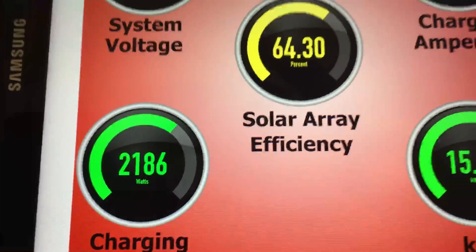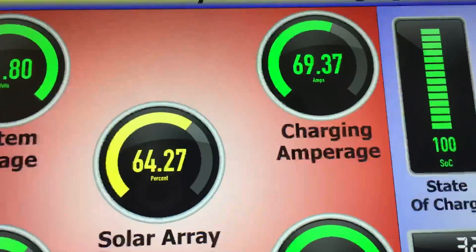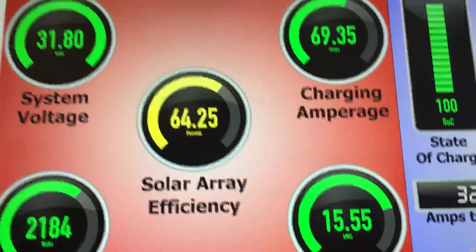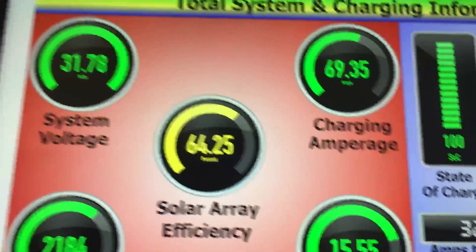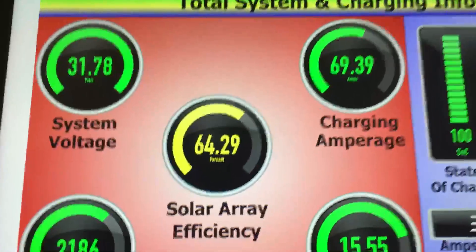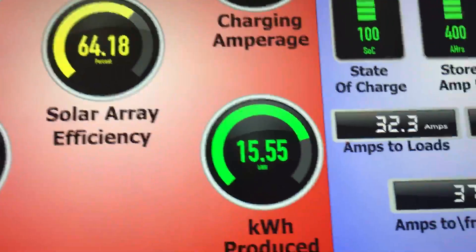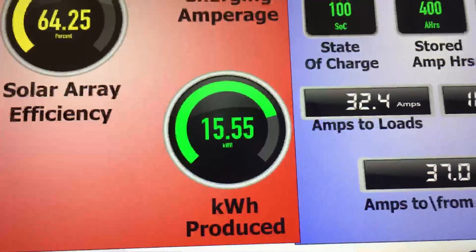My system is capable of 3.4 kilowatts, so 2 kilowatts is 64% of what it's totally capable of under perfect ideal conditions. Obviously I'm not going to see perfect ideal conditions, but it's operating like that right now, and I've already produced 15.5 kilowatt hours today.